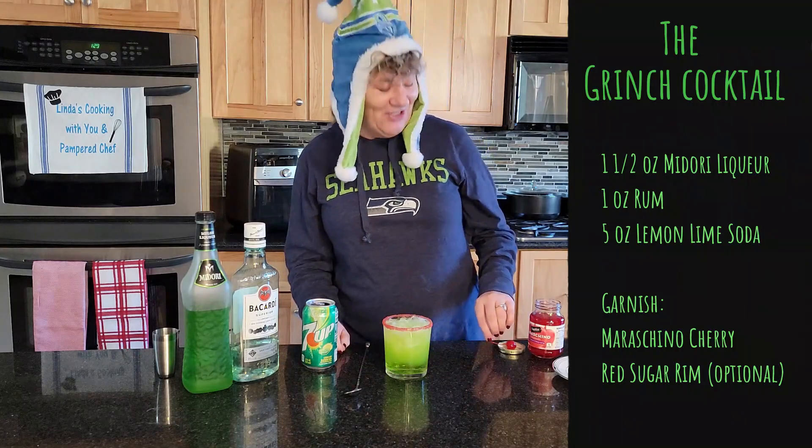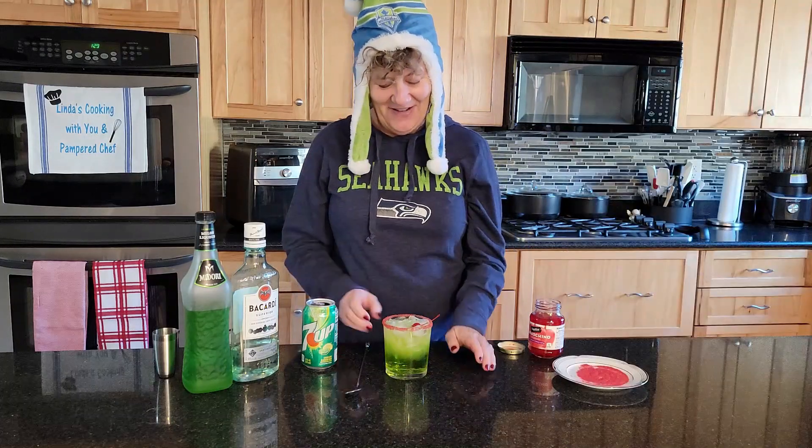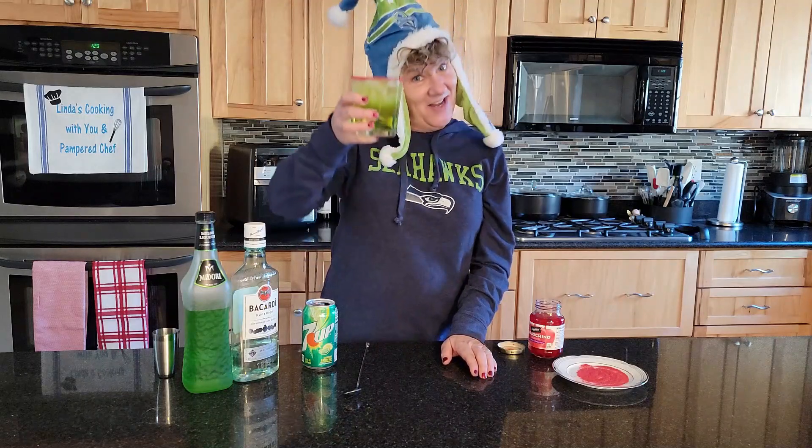Then you can garnish it with a cherry. Oh my gosh, that looks so awesome. And there you have it — a Grinch cocktail. Cheers.